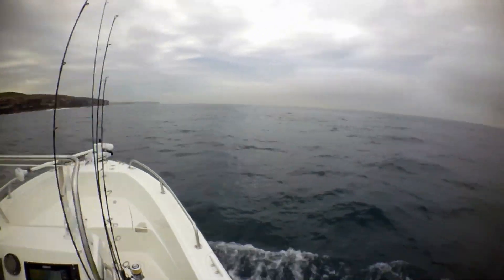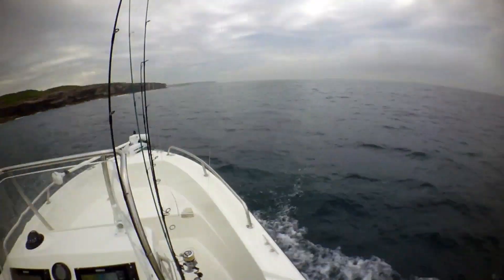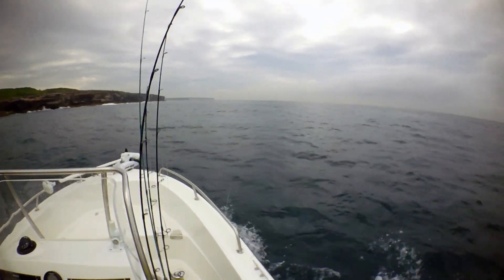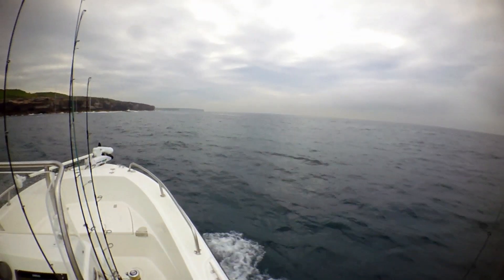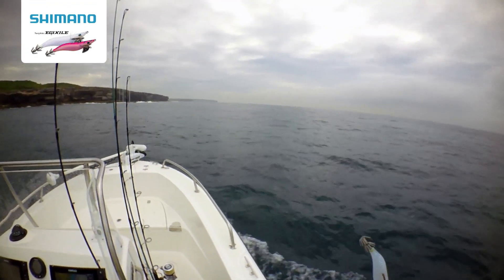Bodney Bay. It's got a bit of a rat plague at the moment. Heaps of small kingfish are out. So we're going to try throwing a squid jig into them and see if we can hook one on a squid jig.